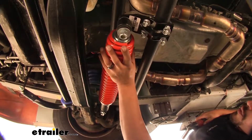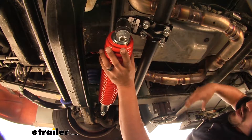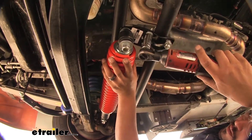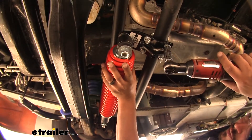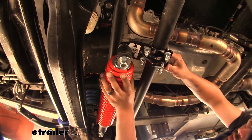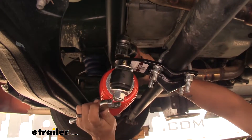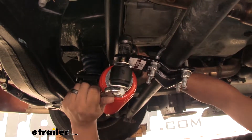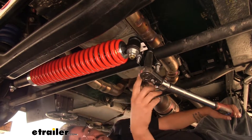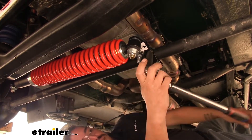Now that everything is loosely attached, we want our steering stabilizer to be nice and level going across so we can find the position our tie rod bracket needs to be in. We'll come back with a 9/16 socket and snug up our hardware, alternating so you get a nice even clamping force, snugging them down so the bracket isn't going to be moving. Then we'll come back with a 19-millimeter socket and wrench and tighten up the bolts holding the steering stabilizer to the brackets. Finally, we'll come back with a torque wrench and torque all of our hardware down to the specified amount in the instructions. When torquing your U-bolts, go back and forth alternating so you get even pressure.